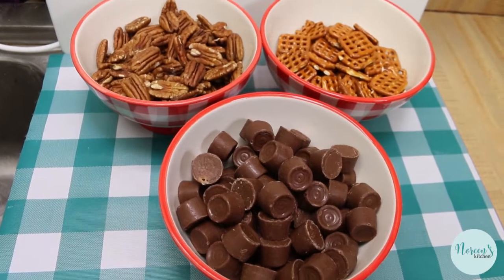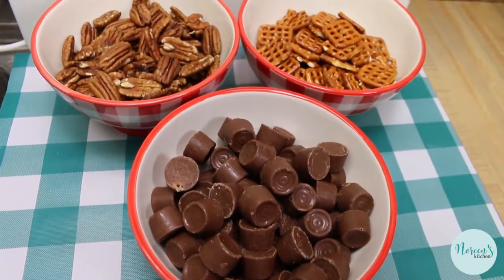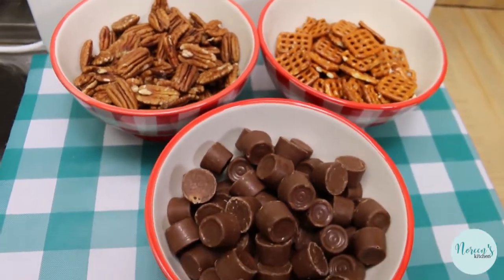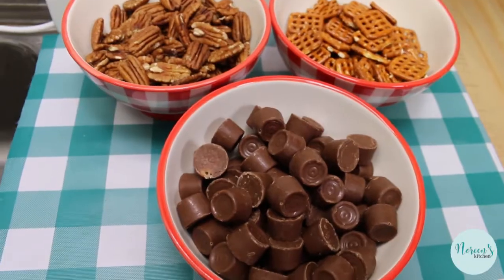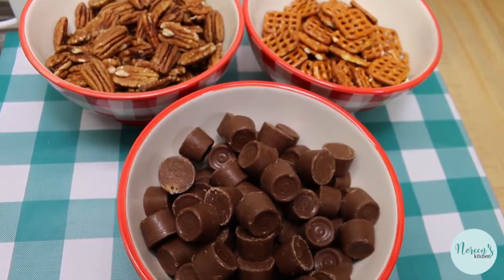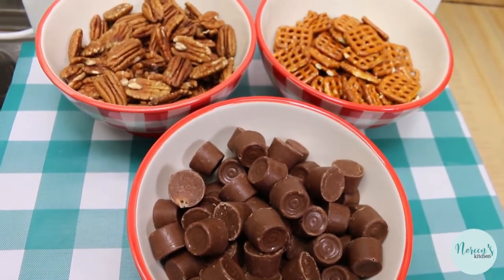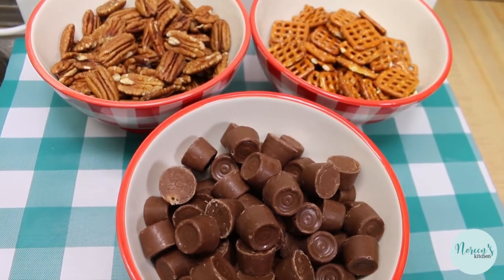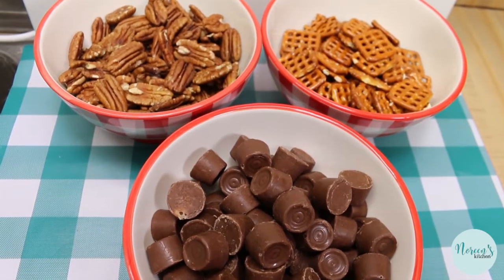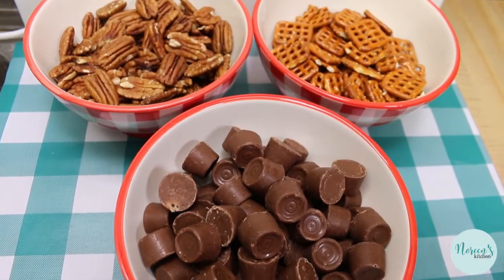Today we're gonna share how to make a super quick and easy crispy pretzel turtle. These are no secret — I have made them before, many years ago, around six or seven years ago we did them on the channel using some really cute Christmas shaped pretzels. We're gonna make them again, update the video a little bit. If you have a lot of treats you like to make and give away for the holidays, these are a no-brainer. They're super easy, super delicious, and you can even put your kids to work making them — or at least unwrapping the Rolos.